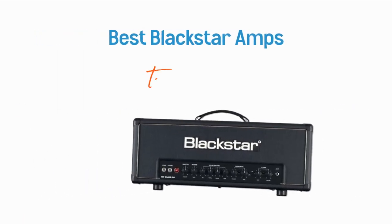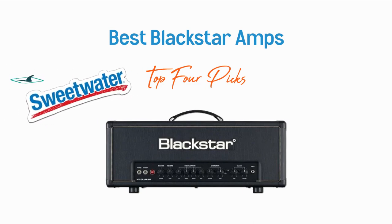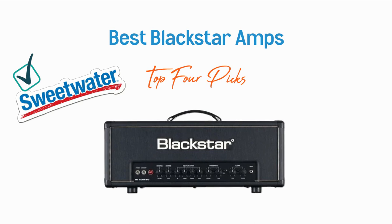This is a video of my four favorite Blackstar amp recommendations. If you want to check out these amps, you can use the Sweetwater link in the description below. They're the retailer we use most often, and this link helps us out at no extra cost to you. Thanks for trusting our content and supporting Guitar Chalk. Enjoy the amps.